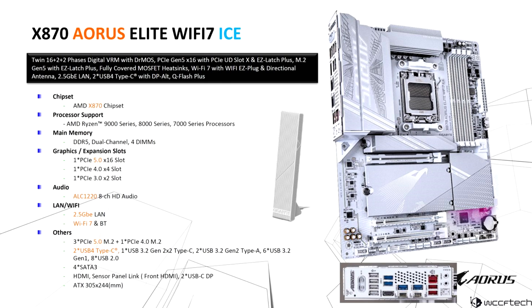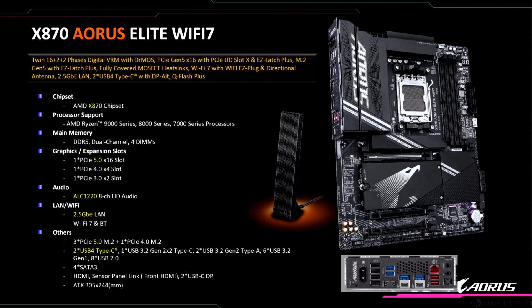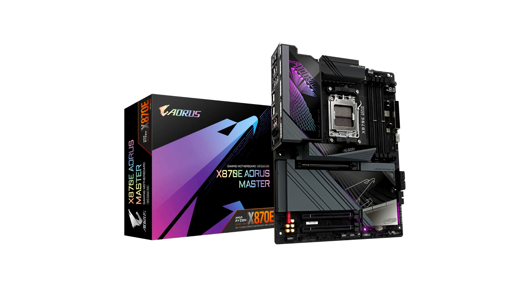In a Facebook post, Gigabyte unveiled the new AORUS X870 and X870E series, launching a total of 6 new motherboards targeting budget and high-end segments. There are a total of 8 X870 and X870E motherboards as follows: X870E AORUS Master,